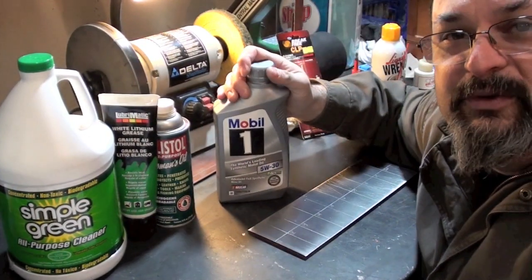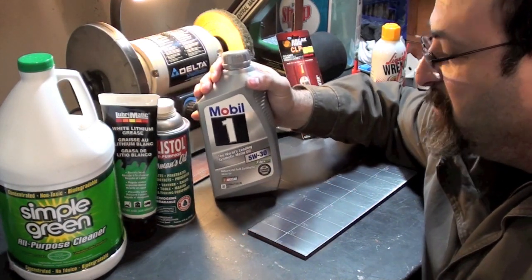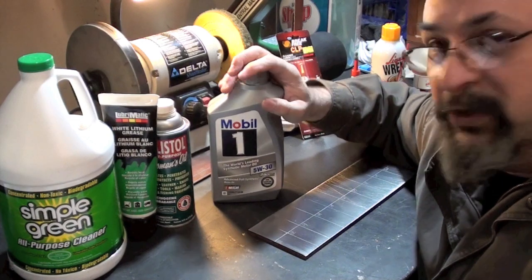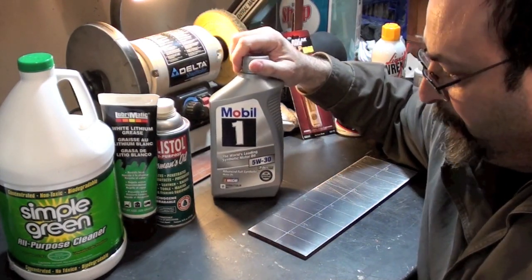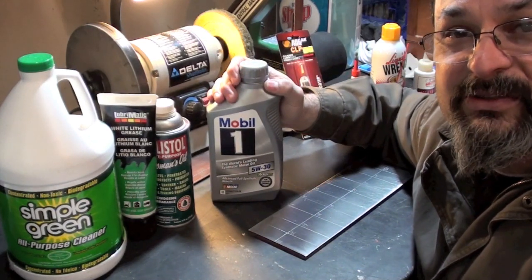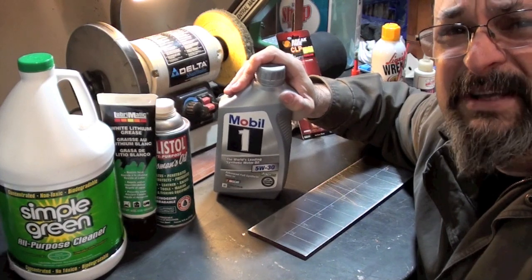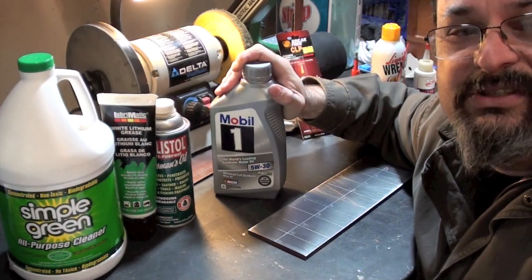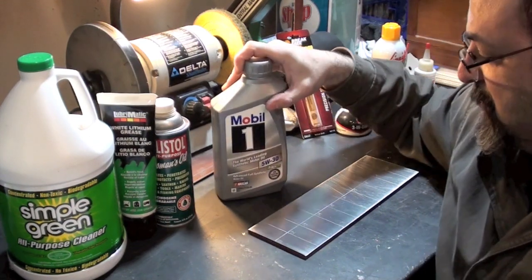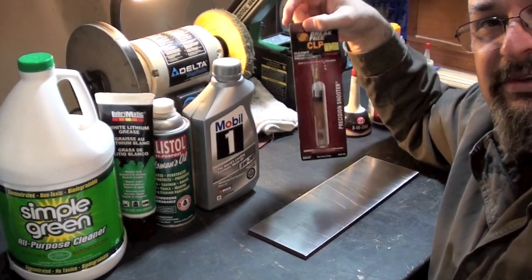Next is Mobile 1. A lot of folks say this is a great, slippery product that can handle heat — one of the best synthetic oils out there for your car. Some people use this on their guns. However, after a couple of hours of research, I found that it really doesn't preserve. I don't see anything that says it preserves like a gun oil does. So I want to put this on the plate of truth and see how it compares to Ballistol or CLP.